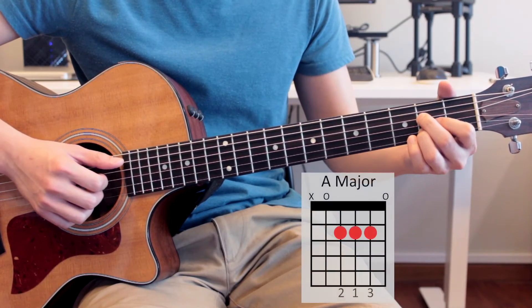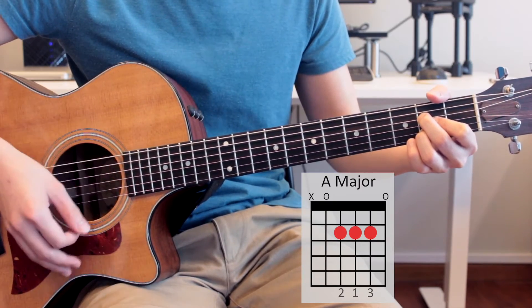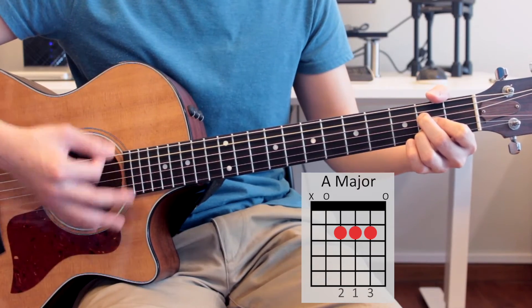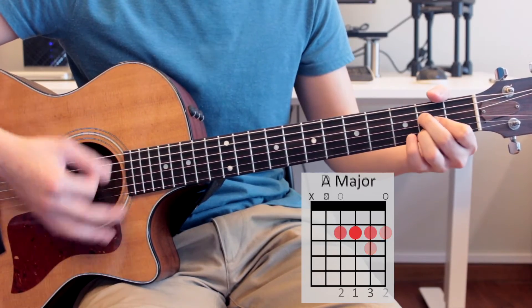For now, just try to strum the chorus with down strums — four down strums per bar. One, two, three, four, one, two, three, four — then D major, and then A major.